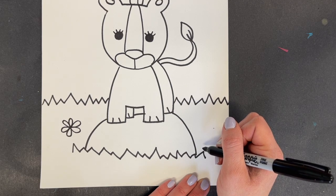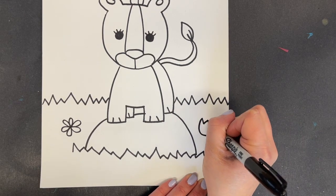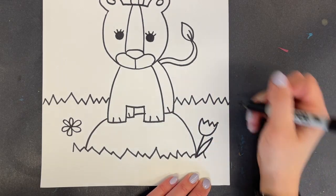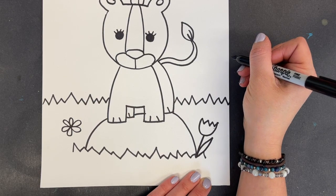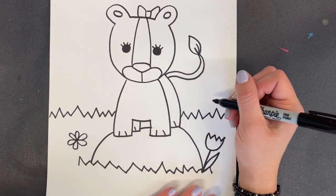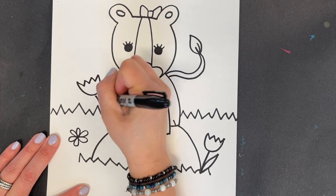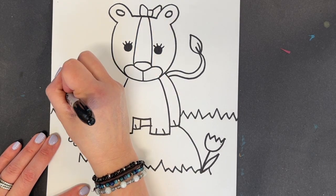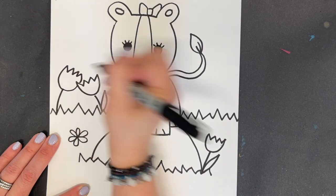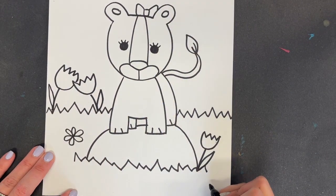I'm going to show you how to do a super easy tulip. It is a capital letter U with a zigzag line, a stem, and a leaf. I could do flowers back here, I could do a tree back here if I wanted. I think I'm going to do a couple of little tulips back here — a letter U with a zigzag line — and I'm going to put some flowers in.